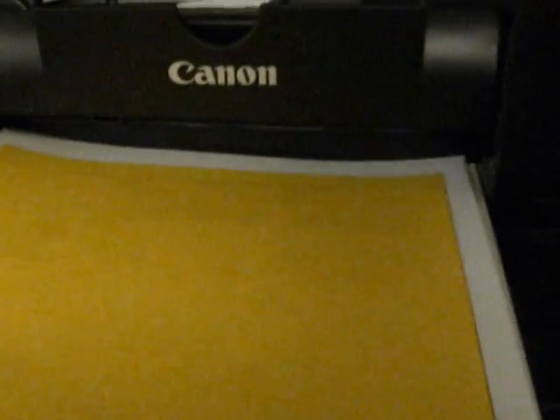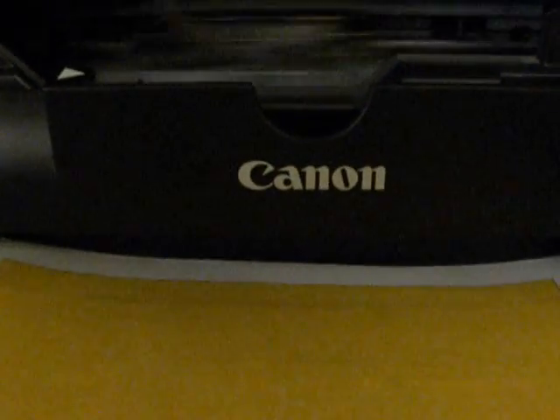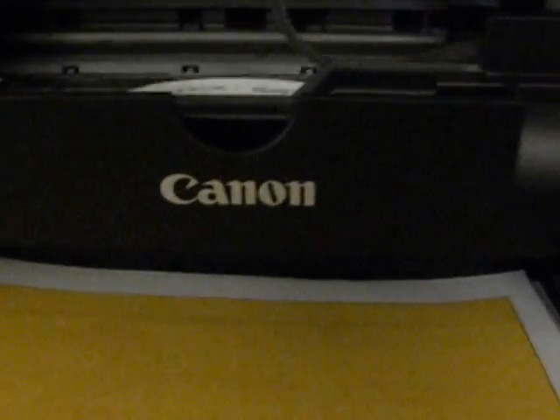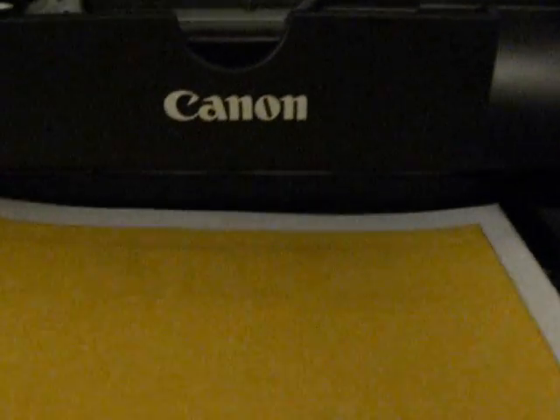As you can see, I'm printing solid yellow this time. Now you don't have to do this with all these colors at once. Over time as you're printing along, you can go ahead and shut off each color at a time. I just did this to show you and speed it up a little bit.